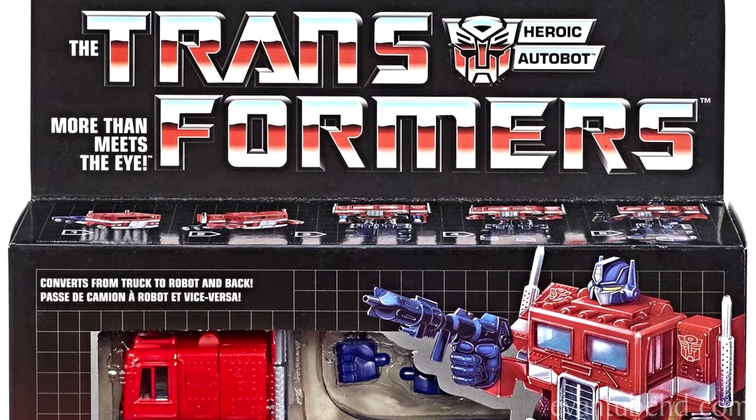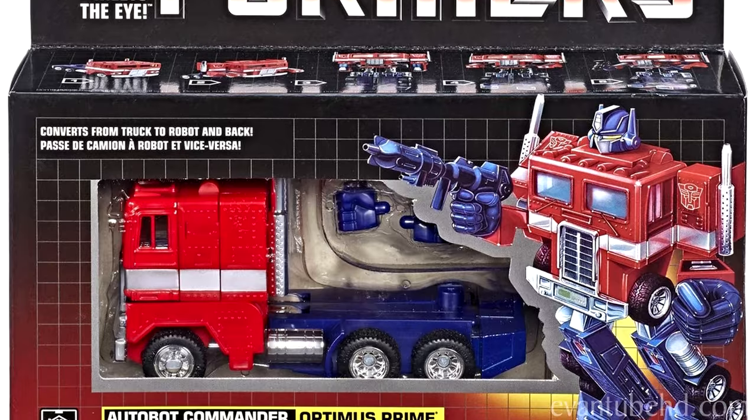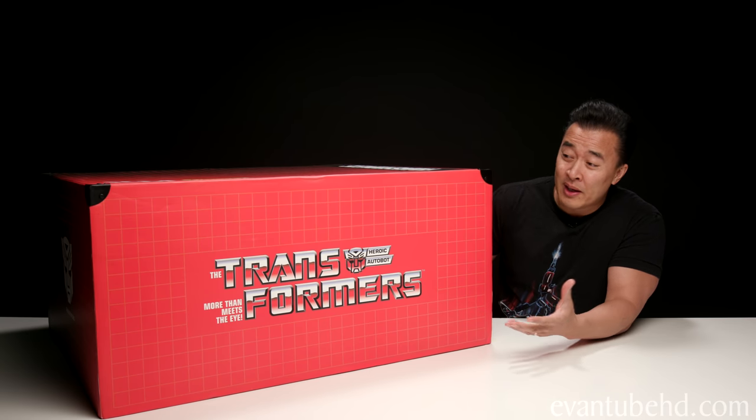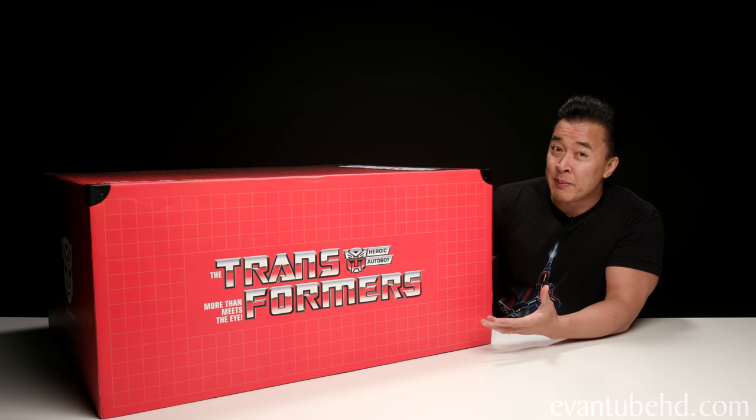Now, this box was made to look like the old Transformers toy packaging back in the 80s. I grew up in the 80s, and for me it was all about Star Wars, Masters of the Universe, G.I. Joe, and Transformers.